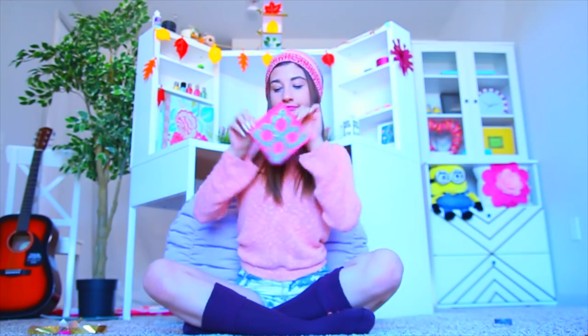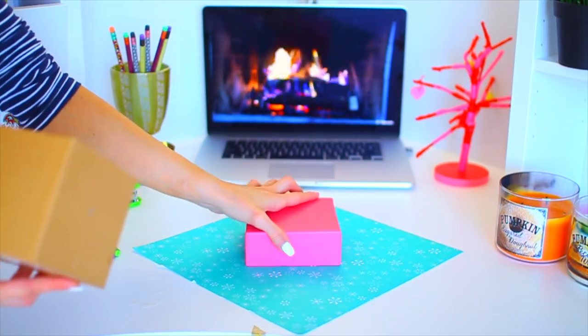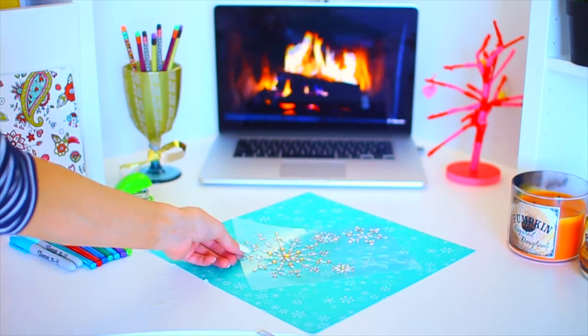The next little craft I'm gonna show you is a snowflake canvas. The way I got the quote canvas unquote is actually just a little lid off a gift box — they're so much cheaper and they work way better in my opinion.